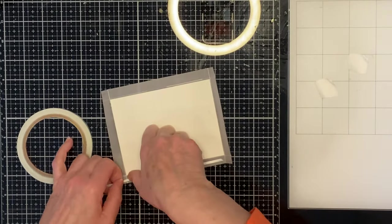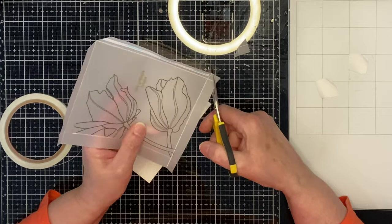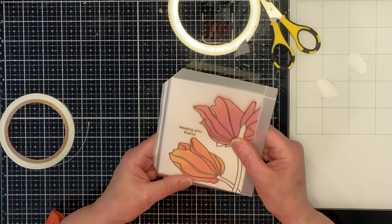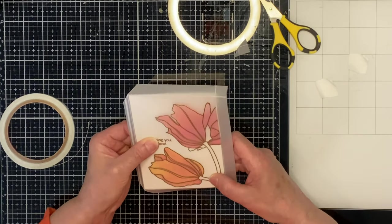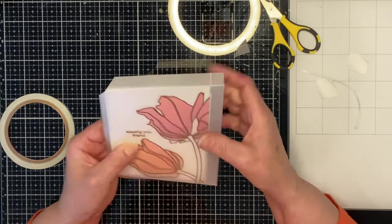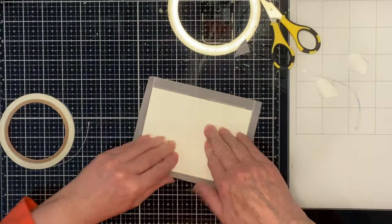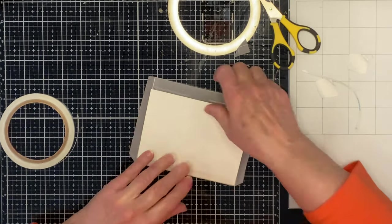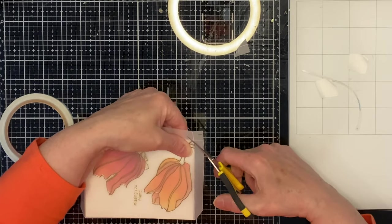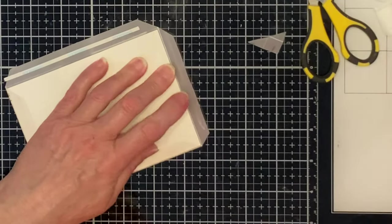The vellum is going to be adhered to the watercolor panel with double-sided tape. Some of the bulk will be removed from the corners by making a diagonal cut where the two score lines meet. One of the sides is going to be adhered before I continue with the rest, just to make sure that everything is in alignment and stays that way. The other two corners are trimmed down and then the double-sided tape is adhered to the rest of the sides. The wrapping of the watercolor panel is now complete.